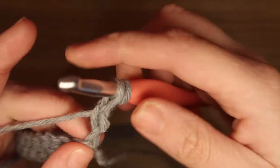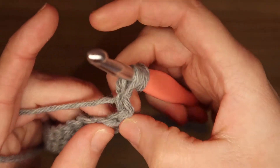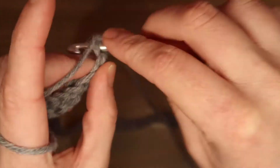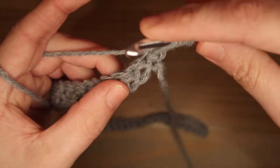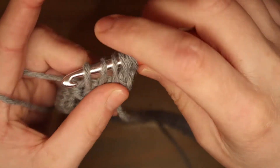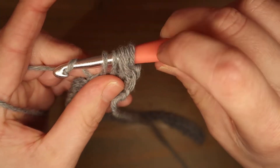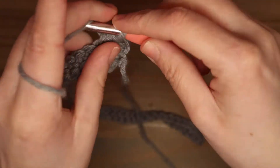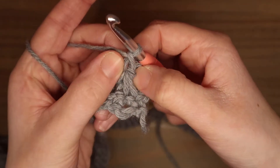En dan haal je ook een lus op in de derde lossen vanaf je haaknaald. Dan ga je naar de vaste die hieronder zit en daar haal je ook een lus op. En de volgende 2 vaste, daar haal je ook een lus op: 1 en 2. Nu heb je 6 lussen op je haaknaald. Sla je om en je gaat door alle 6 de lussen heen. Dan maak je 1 lossen en dan heb je hier het oogje van de ster.